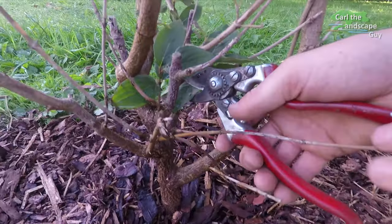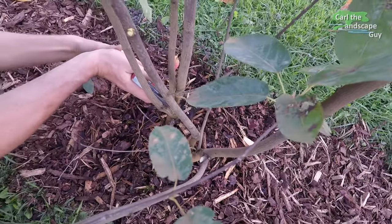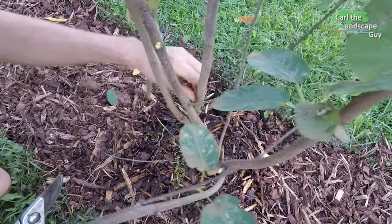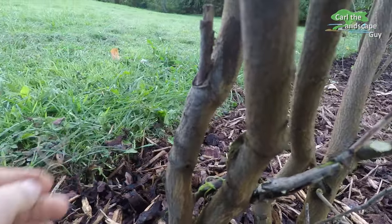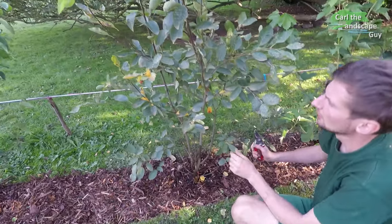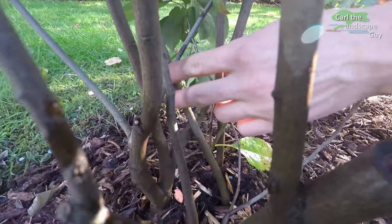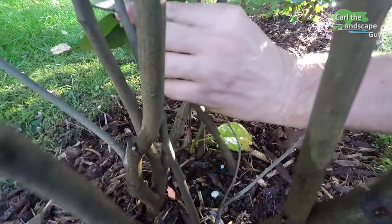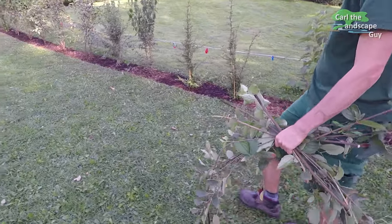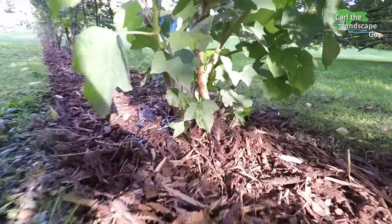We now cut the shrubs a little bit and remove the crossing shoots from the plants. Clearing out the plant like that is a form of protection, because these rubbing shoots can promote malformation and diseases. Cutting the shrub down a little bit also helps it to start off properly at its new spot. Our hedge is done and now has to be watered every day. Keeping the soil around the shrubs moist for a couple of months, depending on where you live, will keep them alive in their new environment.